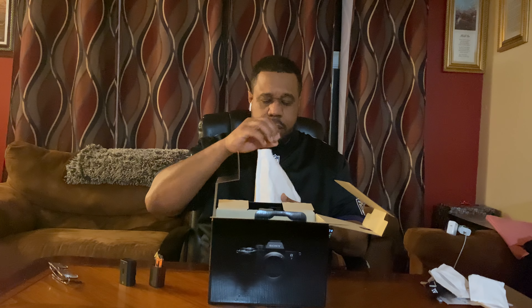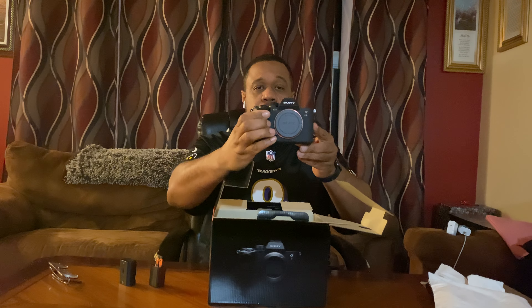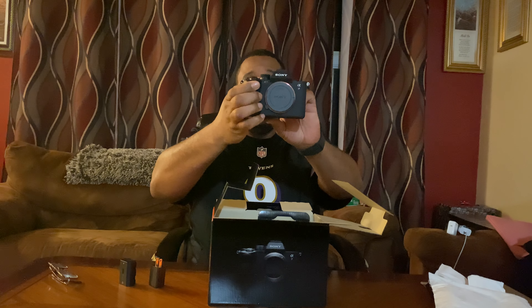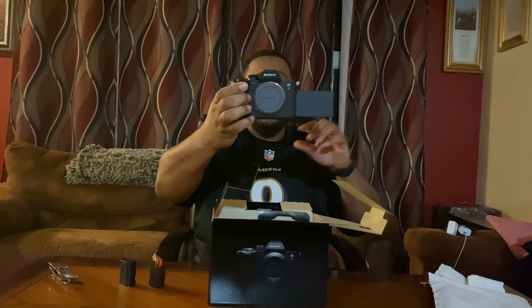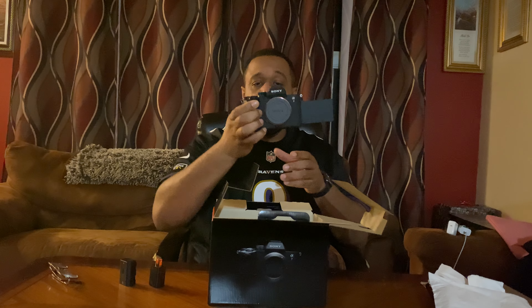And the moment we've all been waiting for — this baby! Everything in here is recyclable, guys — cheaper packaging. And there she goes, the Sony Alpha A74. Look at this flip screen, got this flip screen going on.